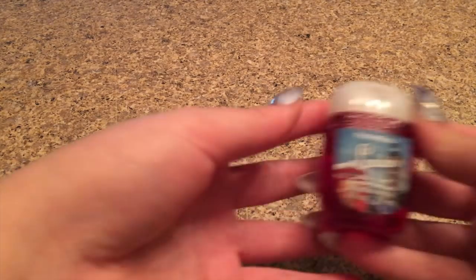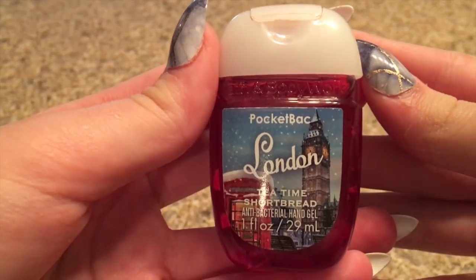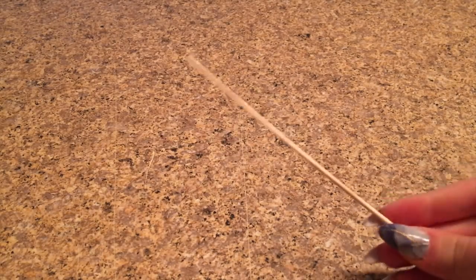Let's get right into the video! The first no-glue slime recipe I'll be testing is hand sanitizer slime. The ingredients you need are hand sanitizer — I'm using one from Bath & Body Works — a bowl or plate to make your slime in, and a mixing tool.